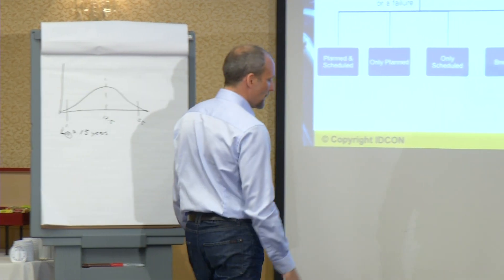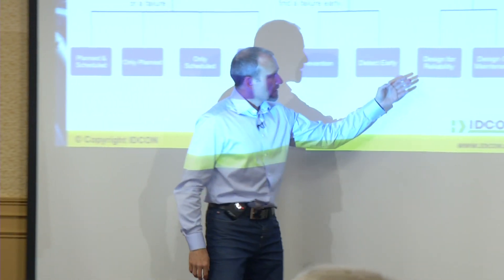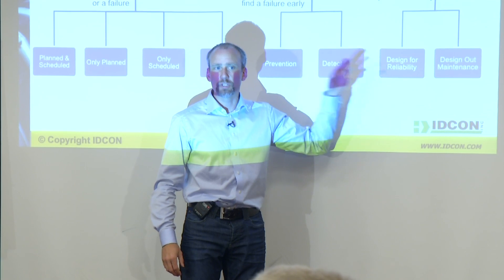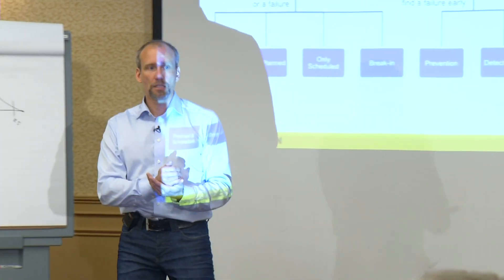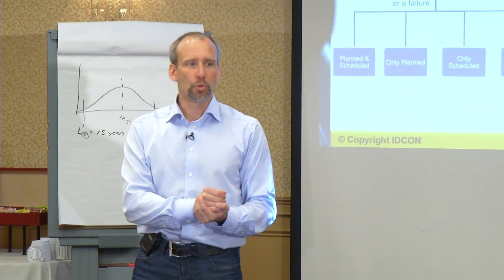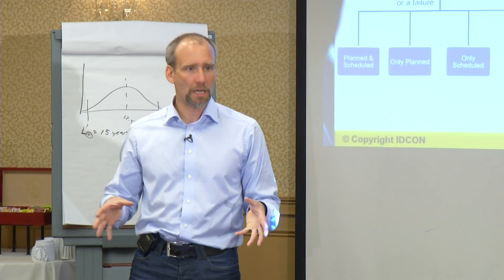Design for reliability — we won't talk much about this, but it's very interesting; it's almost a whole course in itself. When we buy equipment, do we design so that we can maintain it easily, so we can actually run better? Or do we buy the cheapest we can possibly get? Do we actually look at reliability when we buy something?